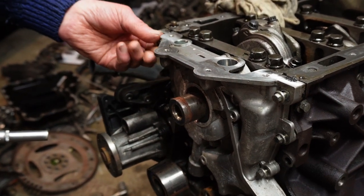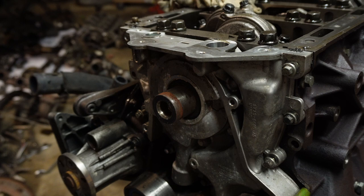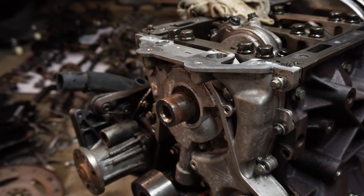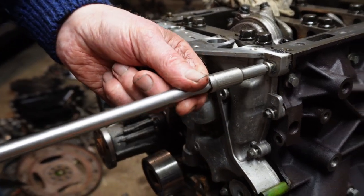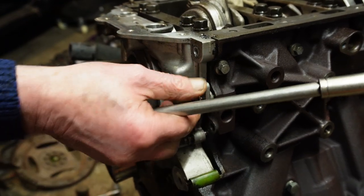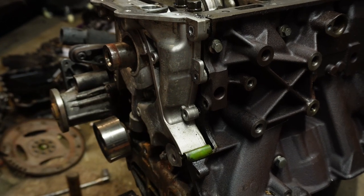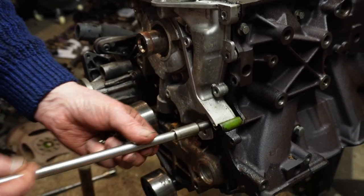I've loosened all the bolts off on the oil pump so they're all out. They're 8mm bolts by the way — this engine seems to like a lot of 8mm bolts. They're all around the outside. I've got the ones tucked in under there as well.